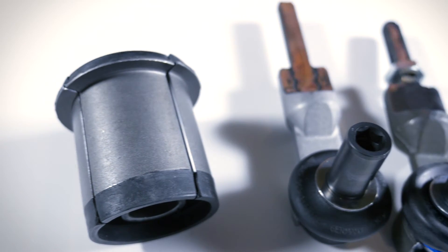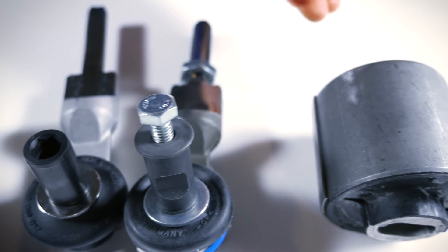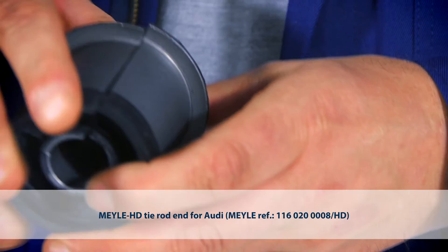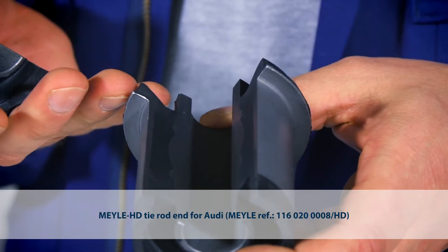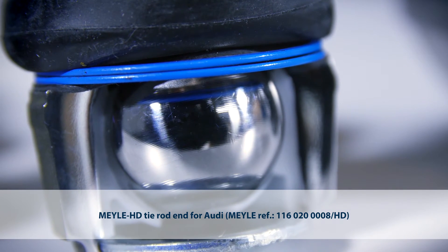The Mylar HD support bushing for the Nissan X-Trail, the Mylar HD tie rod end, and the Mylar full rubber support bushing in direct comparison with the OE hydro bushing. What you see here are cross-section models of the exhibit. Obviously the parts shipped to you look different.